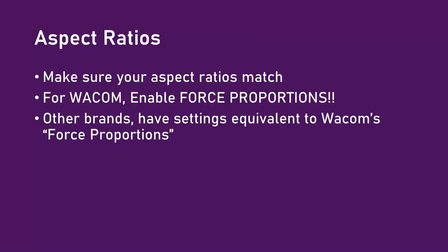Please make sure the aspect ratio is matched between your tablet and your monitor — I assure you it will just feel better to draw. For Wacom, that setting is called Force Proportions. Other tablet brands like Huion, XP-Pen, and Xencelabs have an equivalent setting; they just don't call it Force Proportions and the UI in the driver is different. Thanks for your time and I hope you enjoyed this video.